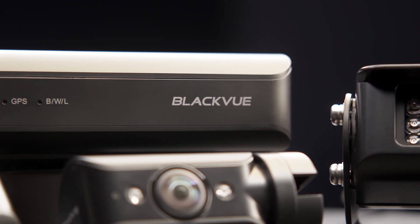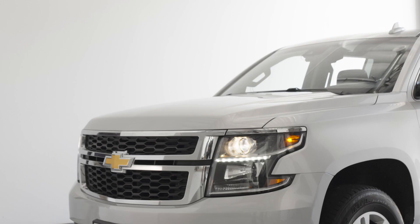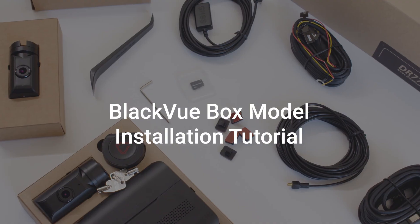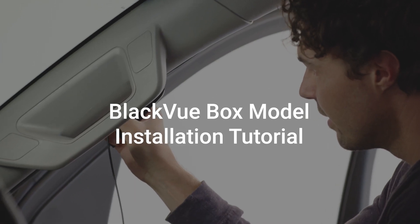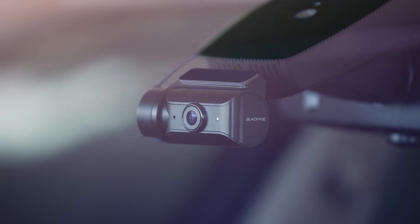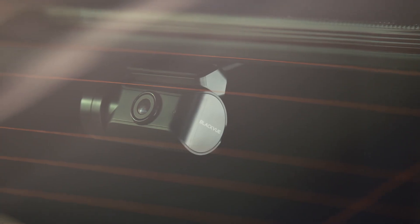Now that you have your very own BlackVue box dash cam, it's time to install the unit and get started with your stealthy dash cam protection. In this video, we'll walk you through the installation of the BlackVue DR770X box model with front, interior, and rear-facing cameras.